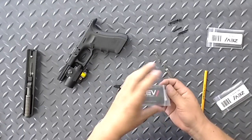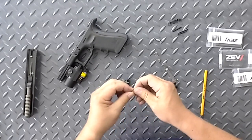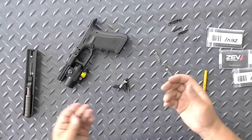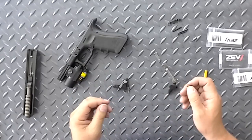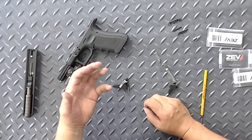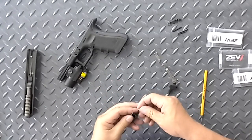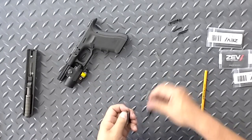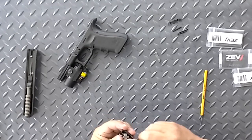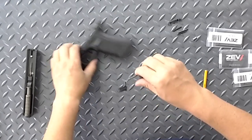We're also putting in our new spring. Now, it sounds counterintuitive, but this spring is actually a little bit more powerful than the factory spring. You might think that wouldn't make sense with a Glock trigger, but your trigger spring kind of pre-loads and helps pull the trigger for you a little bit — so a more powerful spring will actually lighten the trigger just a touch. Once we have that in, we're going to put everything back together.